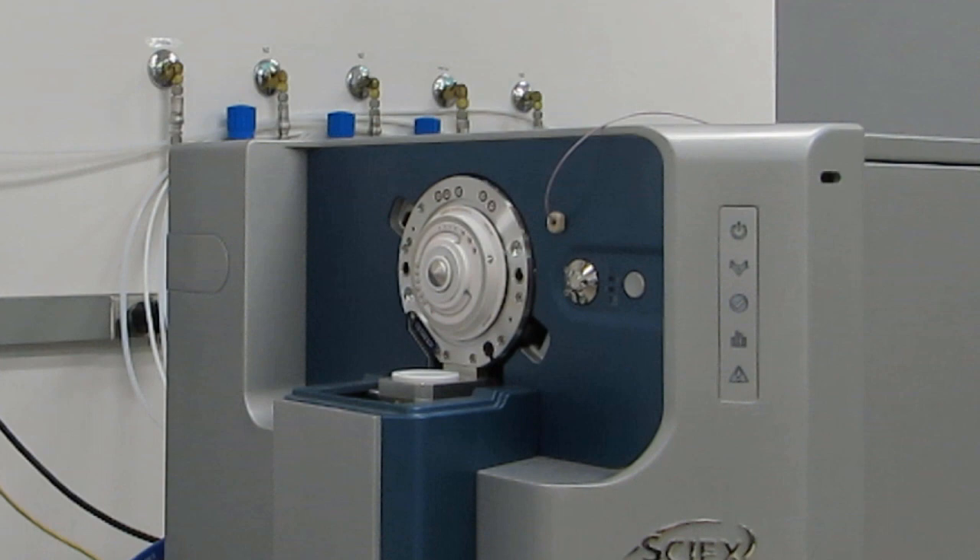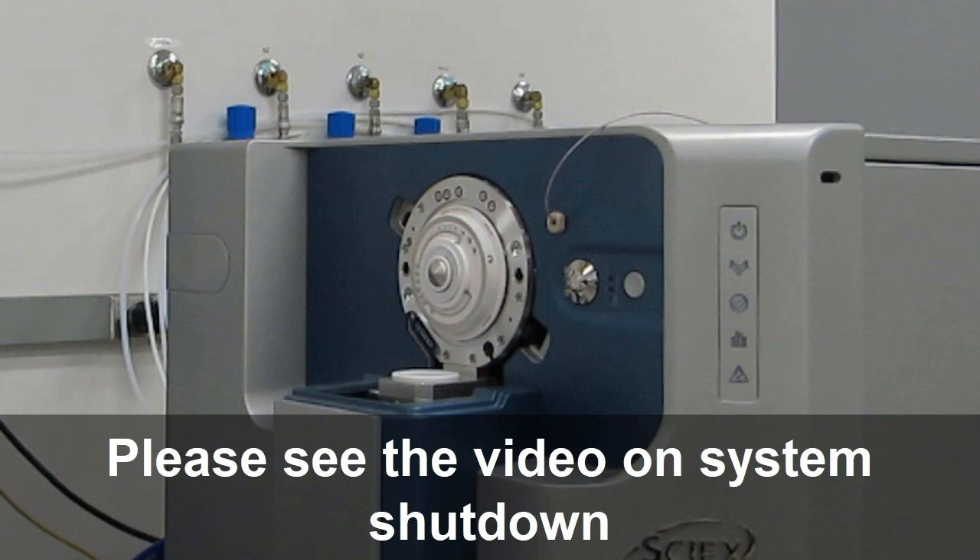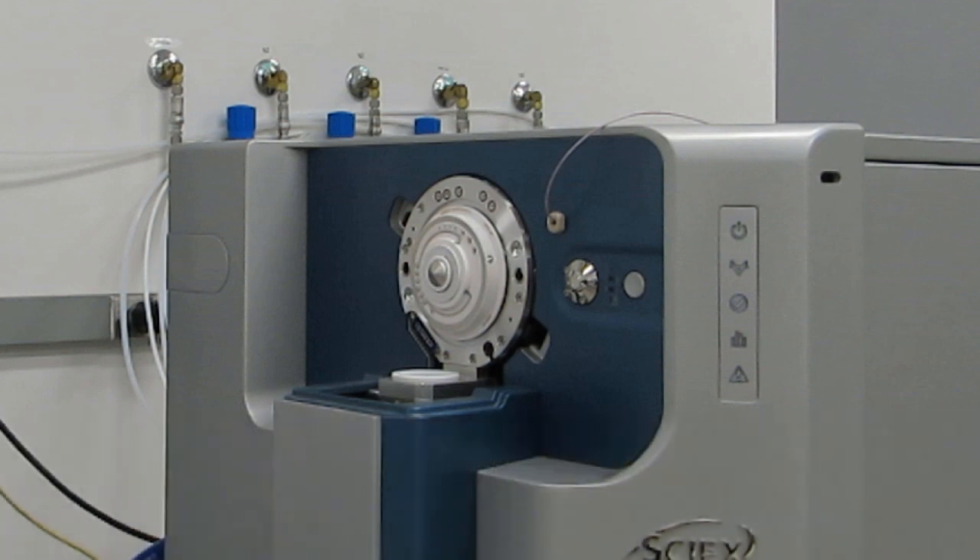For full cleaning, the system must be shut down. Please see the video in this section on system shutdown. Then the orifice plate and Q-Jet ion guide can be removed.